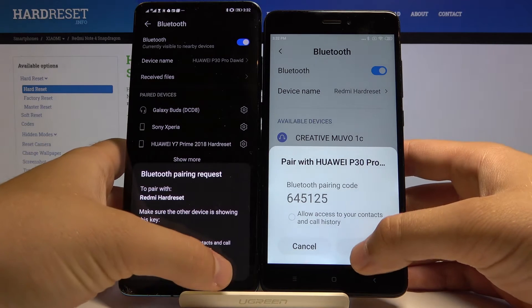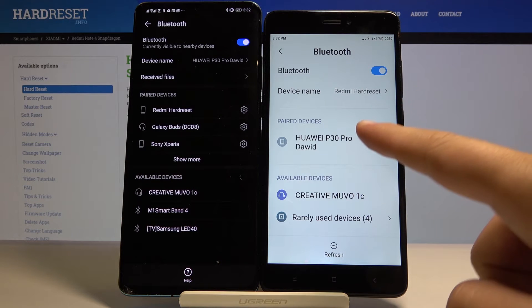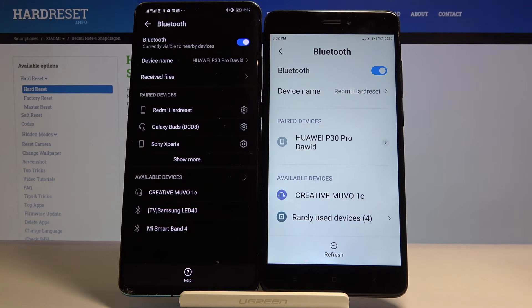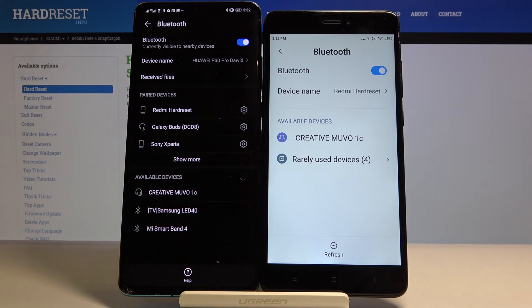Right now accept the pair on both devices. As you can see, the P30 Pro is now on the paired devices. Thank you guys for watching — leave thumbs ups, comments, and subscribe to our channel.